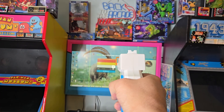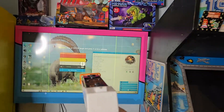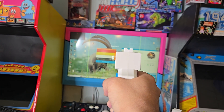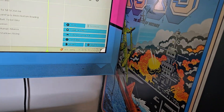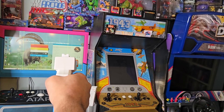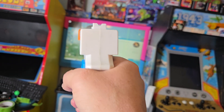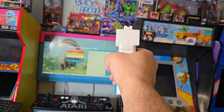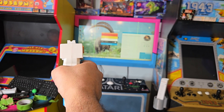Shoot each target about three times. The first target is in the center — one, two, three. Then the target moves to the upper right corner — aim and shoot three times. If it says 'no sensor detected,' you're not standing far enough back. Then upper left — one, two, three. Then lower right — one, two, three. Finally lower left — one, two, three.